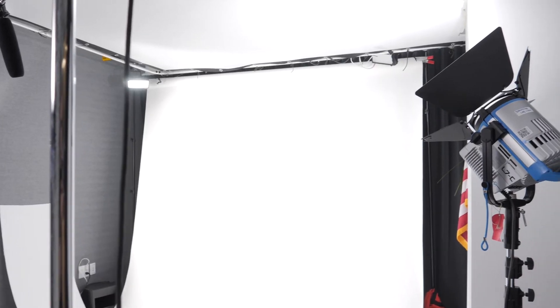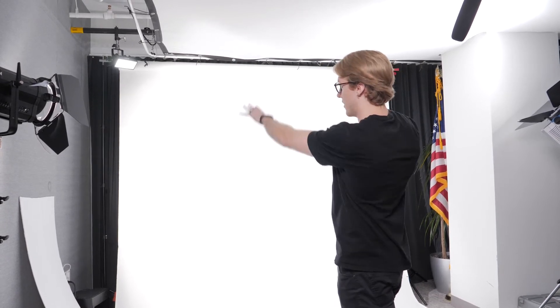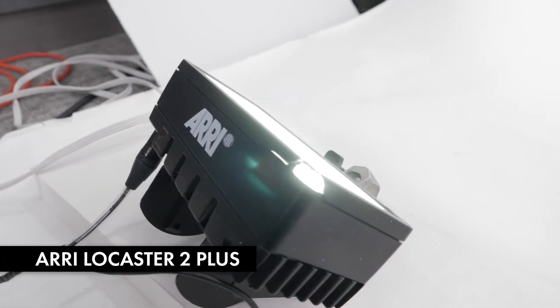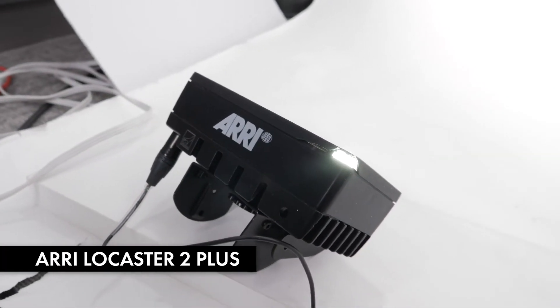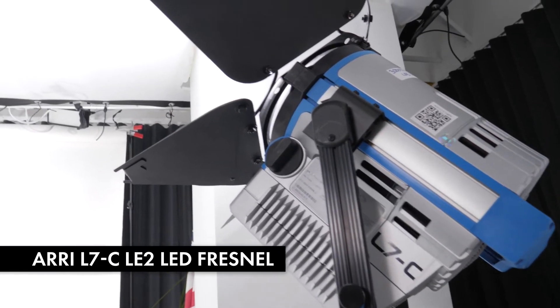You light the background first and try to get as even a wash on the white background as possible. You don't need fancy lights — you just need enough lights to cover all the dark spots. We're working with light cannons here, and we've got the ARRI low casters on the ground acting like stage lighting.